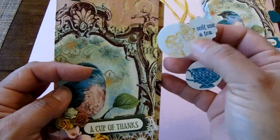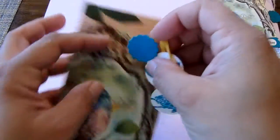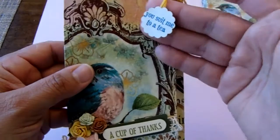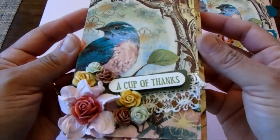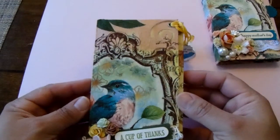I have a Stampin' Up! teacup stamp here — this little stamp that says 'you suit me to a tea.' And it just says 'a cup of thanks.' For the Mother's Day ones I did put 'Happy Mother's Day' on it.